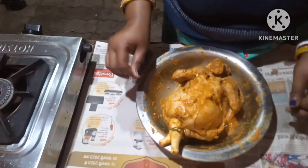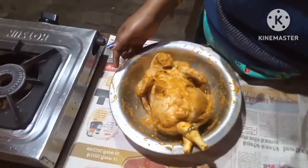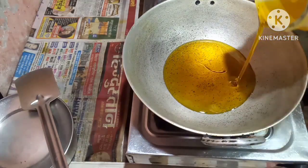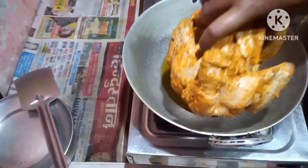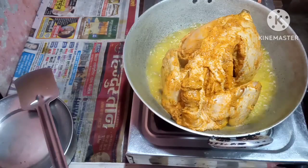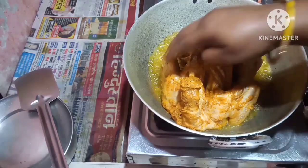Now I am going to roast the chicken in the karai — come on let us roast it. Put some mustard oil. I will roast the chicken in the mustard oil. You can all fry with any oil — refined oil or some other oil. Now the oil has to turn hot, and the masala which is left over can be put on top as well.